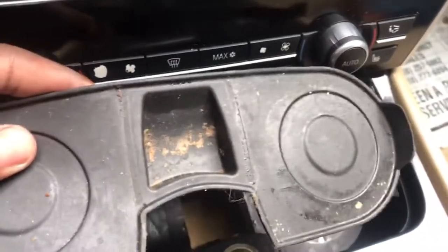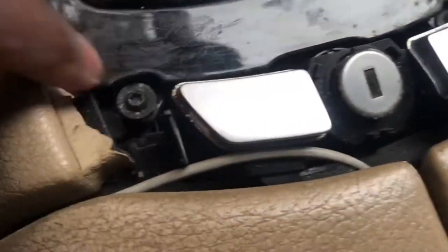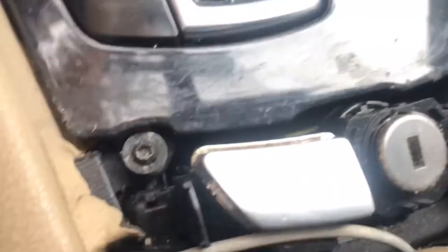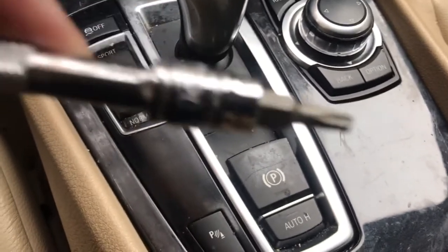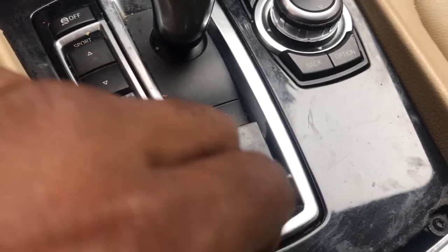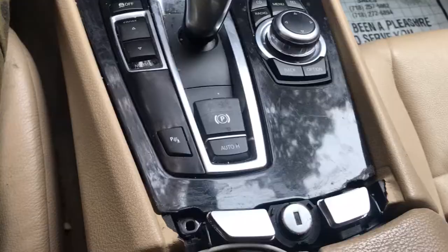In here you have a T20 screw right there, and then the next thing you do is remove this right here — you have two T10 screws here as well. I'm going to use the T20 torque drive and remove these three screws: one over here and two right here.